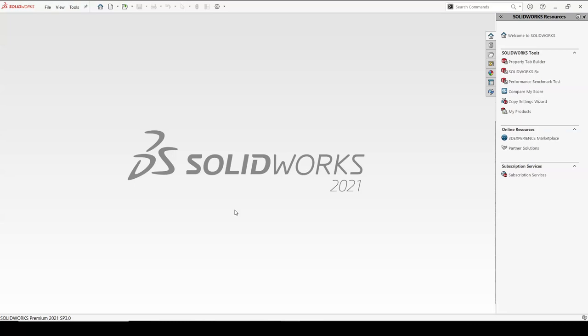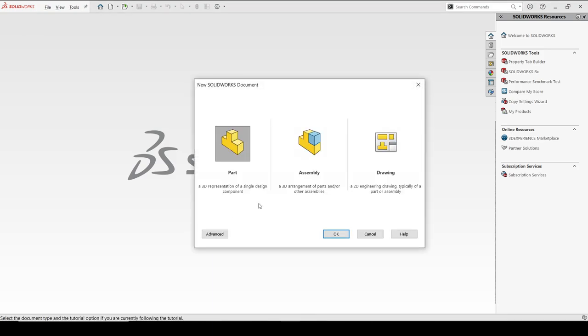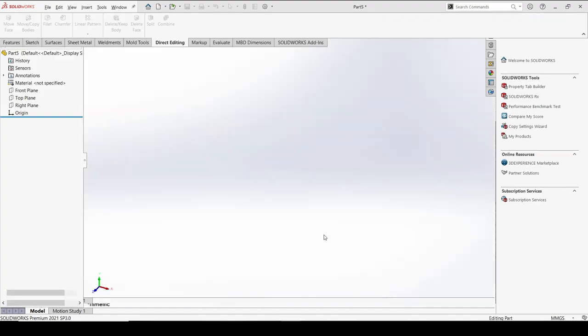Hey guys, welcome back to another interesting topic. Today we are going to see a 3D print design which is going to be helpful for a flower pot, or many unique designs — maybe for home essentials. Without wasting much time, let's start with a new part using Ctrl+N, and we're going to start with a sketch using the various options in the features, followed by SOLIDWORKS.